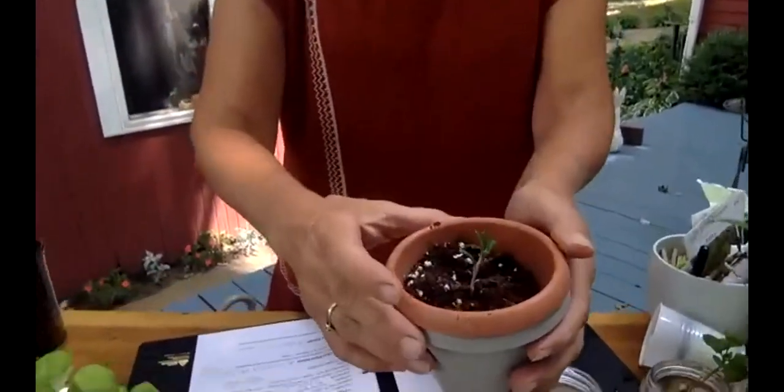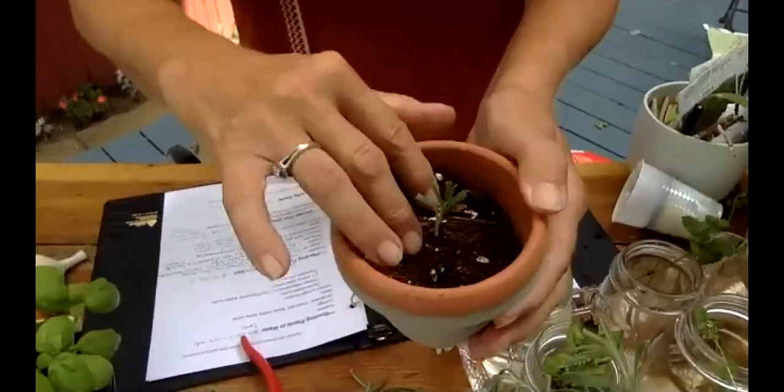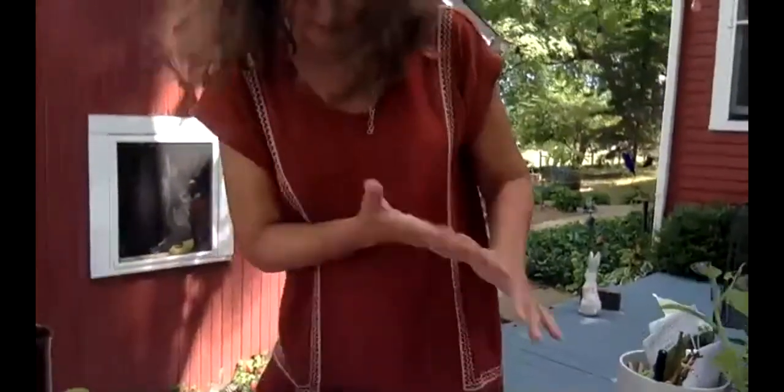Basil is a good one to do cuttings from. Rosemary takes about two years to grow from a cutting. You can also do this with other plants, not just herbs — like hydrangeas. There's a lot of plants where taking a cutting will work as long as you're patient, and especially in spring you'll get a lot of growth on those cuttings much quicker.